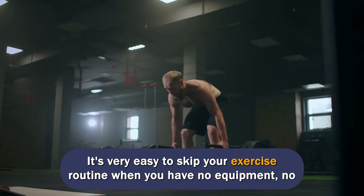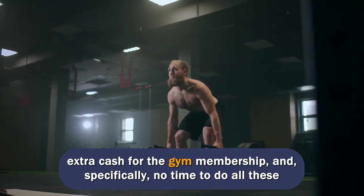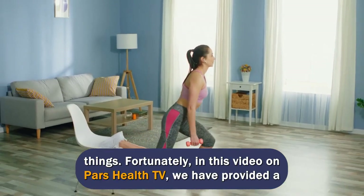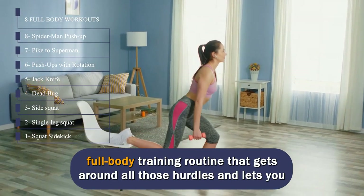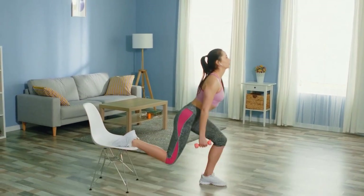It's very easy to skip your exercise routine when you have no equipment, no extra cash for a gym membership, and no time to do all these things. Fortunately, in this video on Pars Health TV, we have provided a full-body training routine that gets around all those hurdles and lets you exercise even at home, so put away any excuses and start right now.